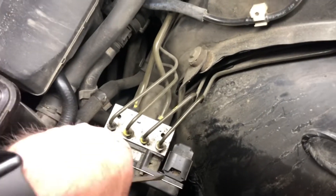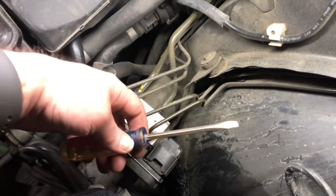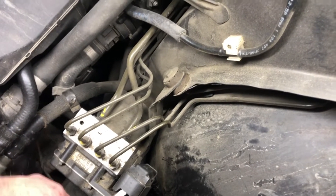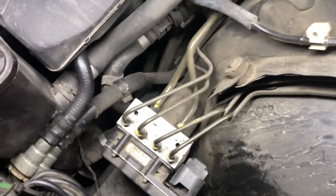Down here is the anti-lock brake module. If you take out the air filter box you can get to it — pull it up and unplug the wire.